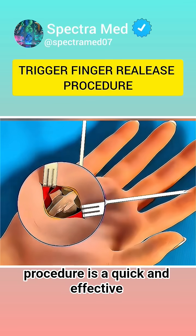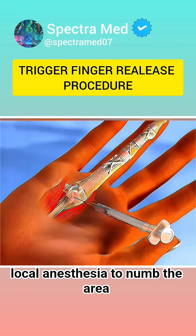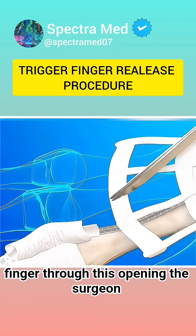The release procedure is a quick and effective solution. First, the patient is given local anesthesia to numb the area. Then, a small incision is made at the base of the affected finger.